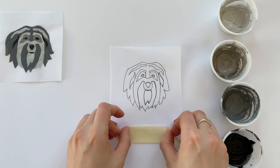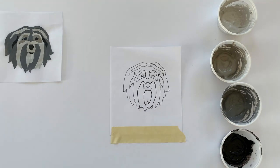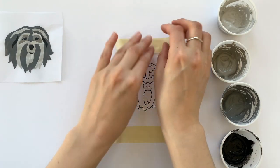I've cut around my pet portrait just so that it's easier to tape down, which I'm doing right now — taping it down with just a couple pieces of artist tape.